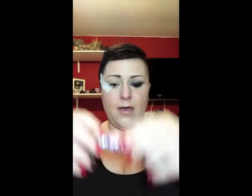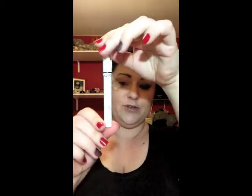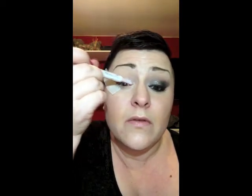If you'd like to see how I achieved this look, please keep watching. I've already primed my eye with Urban Decay Primer Potion in original. Next step is the NYX Milk Jumbo Pencil - you want to put this on the first two-thirds of your lid, like so, and then just blend that out with your finger.